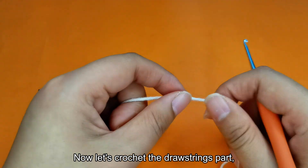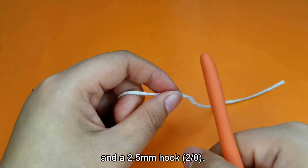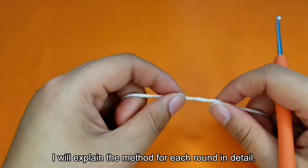Now let's crochet the drawstrings part, for which we will use beige yarn and a 2.5mm hook, size 2 or 0. I will explain the method for each round in detail.